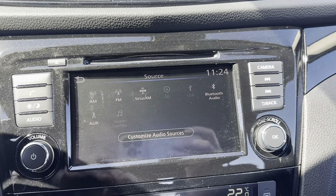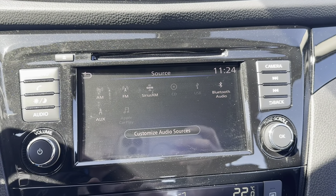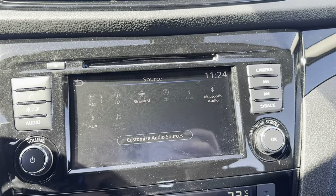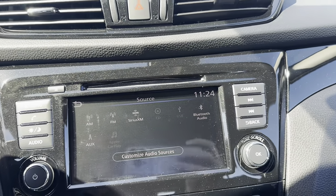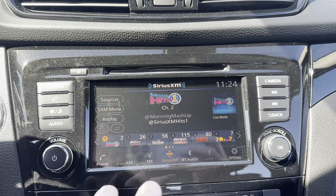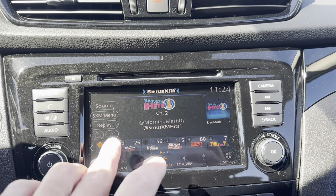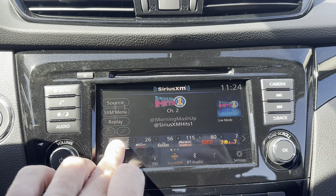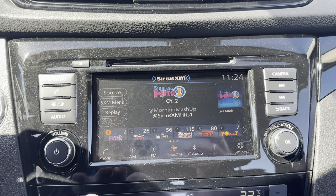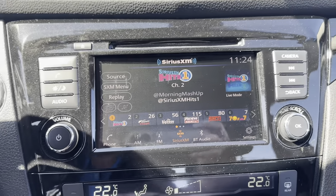We have an auxiliary port down below as well, Apple CarPlay, and Android Auto — it's just never been connected to this one, but it will show up once you've connected it. You can set any of those for your audio and set your presets for whatever you like. To set a preset, you just press and hold. As soon as you hear that beep, it means it's set.